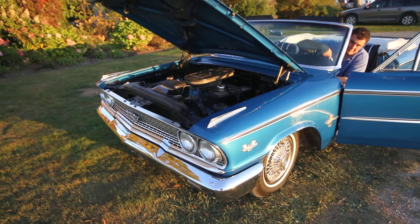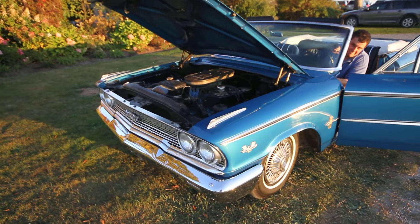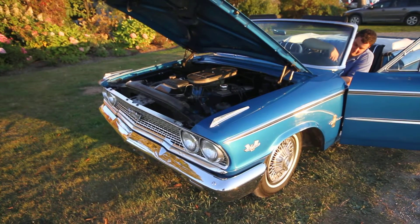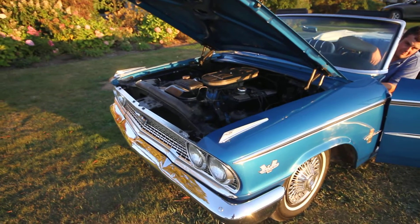Hi, this is Tim from Motorland presenting our 1963 Ford Galaxy 500XL convertible powered by the 390 V8. Josiah is going to give us a start-up and a tour of the engine.